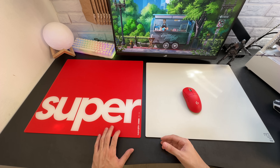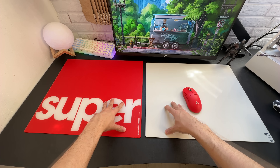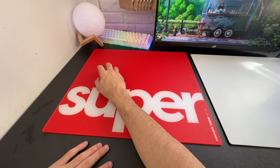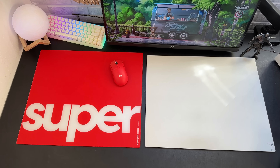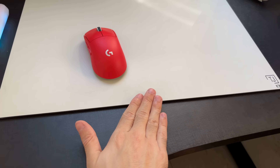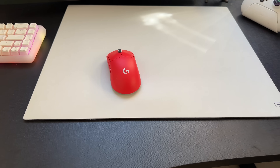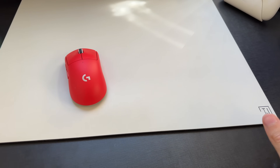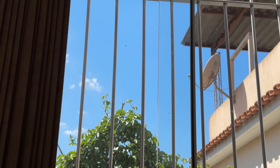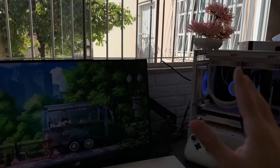Em relação ao Pulsar, realmente eu achei que o Serapad Kim tem aquele aspecto mais controlável sim. Tanto que eu gostei mais do desempenho do Serapad Kim em relação ao Pulsar. Pessoalmente me agradou um pouco mais, justamente por ter esse aspecto mais controlável. Nessa categoria aqui de mousepad de vidro, que geralmente é uma coisa bem mais rápida de você deslizar o mouse.